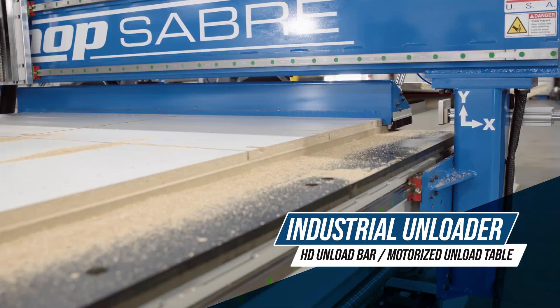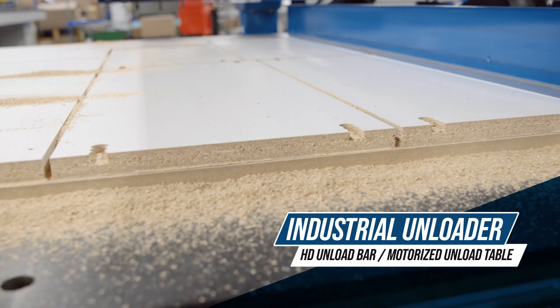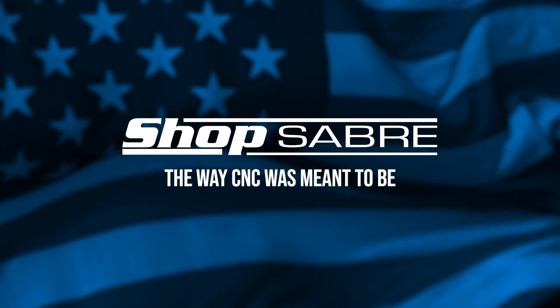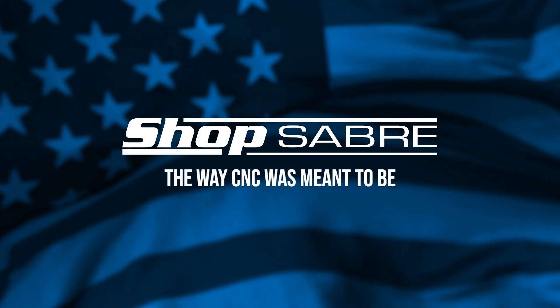Elevate your craft with the ShopSaber ISA, where power, precision, and innovation converge. ShopSaber CNC, the way CNC is meant to be.